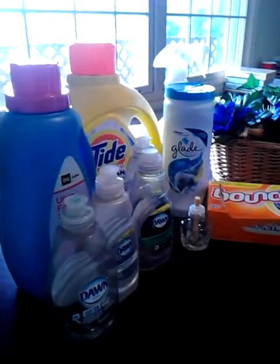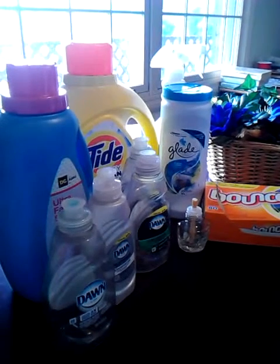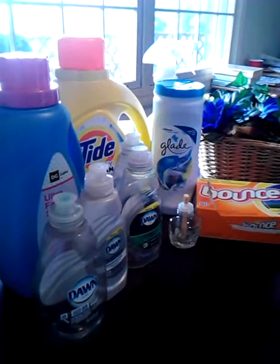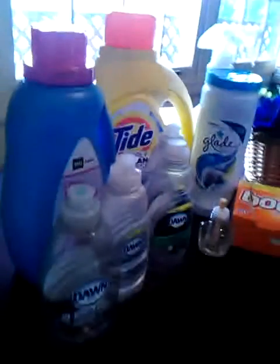Hi guys, it's A Beautiful Mess 36. Welcome back to my channel. Today I have my May Household Empties for you guys, and there's a lot, as you can see. So we'll just go ahead and jump in and get started.